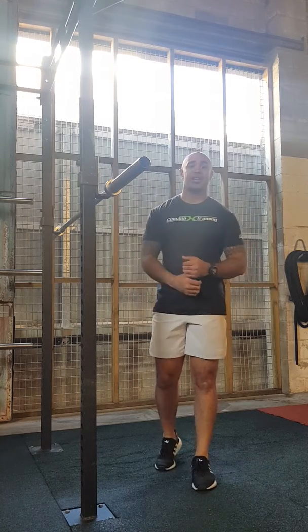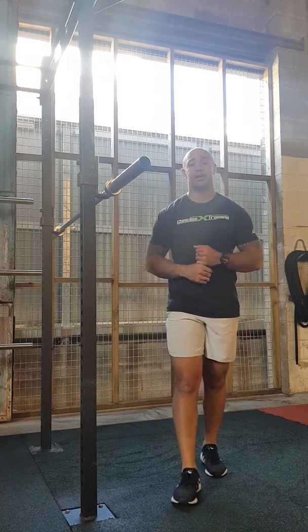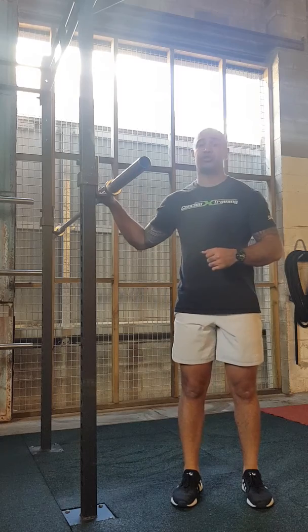Hey, how's it going guys? It's Vinny here with another Back to Basics video, this time demonstrating the Barbell Strict Shoulder Press.